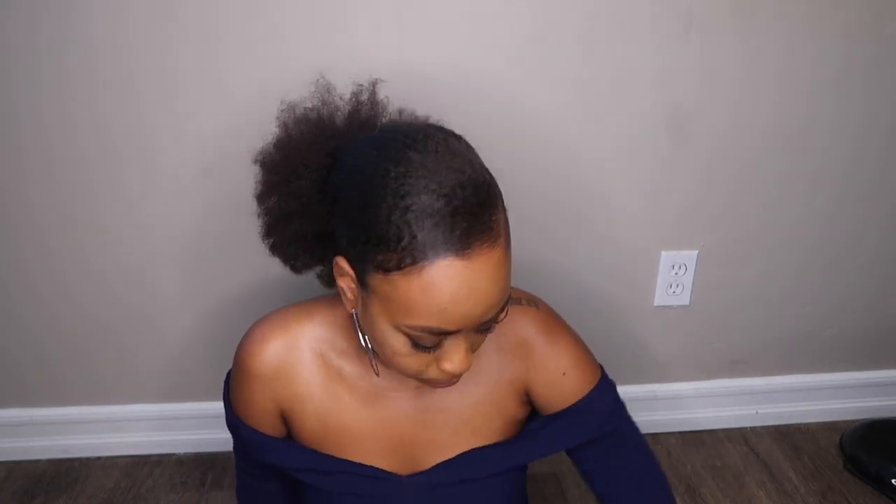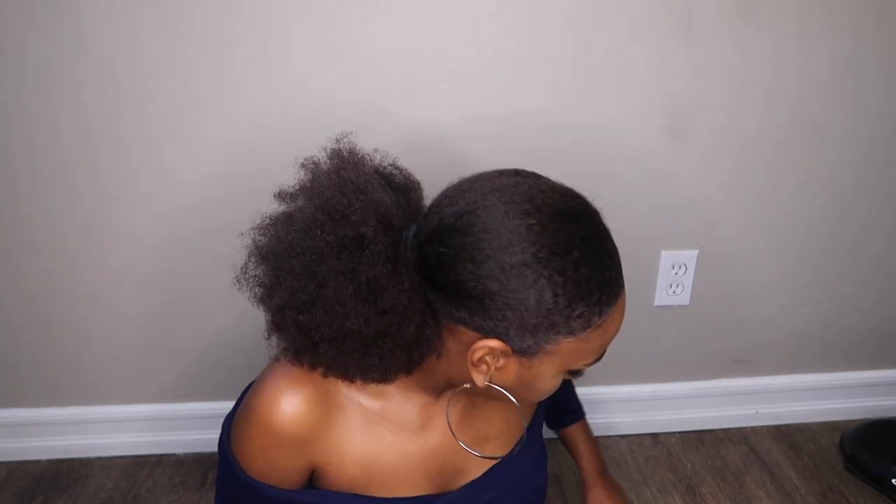I'm gonna leave the camera on my face so y'all can get my reaction, because I've never had this done before. I know it's gonna hurt — don't get me wrong, I've had my eyebrows waxed before and that hurt. I'm not a person that reads directions either.